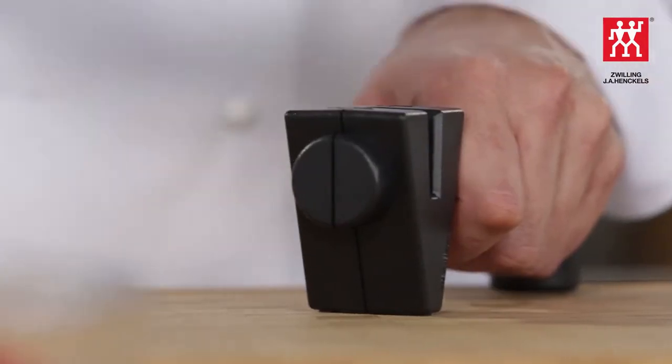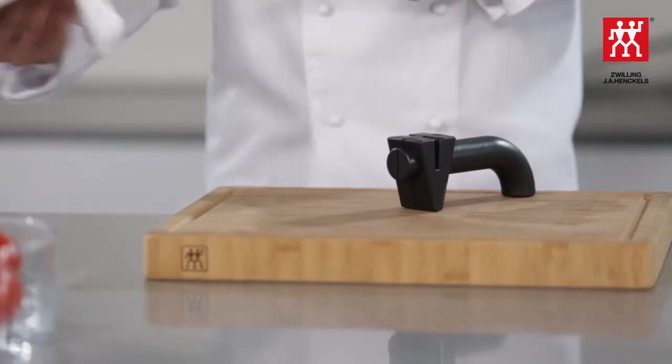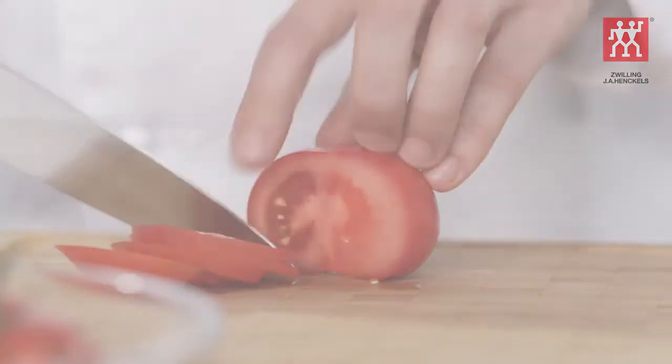Repeat this process several times. Never press the cutting edge onto the rollers. Use a cloth to clean the sharpened knife and check how successful the sharpening process has been by testing the knife on a tomato or a sheet of newspaper.